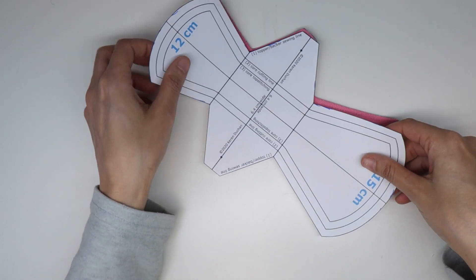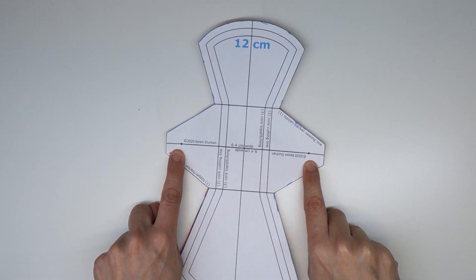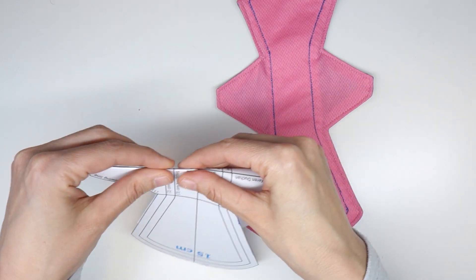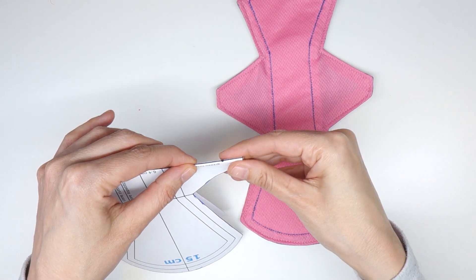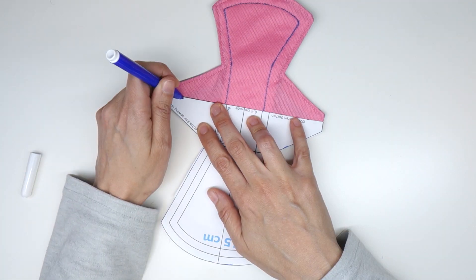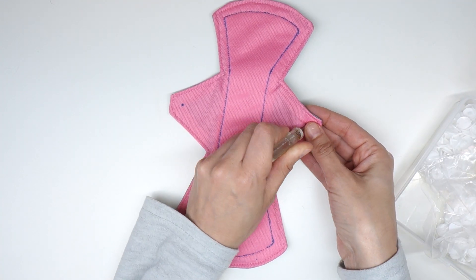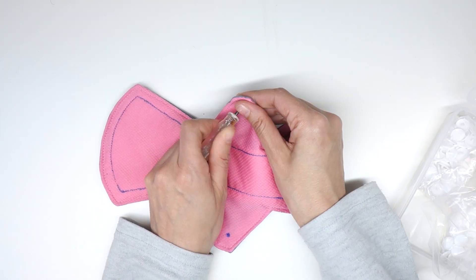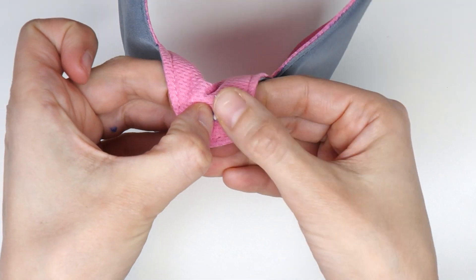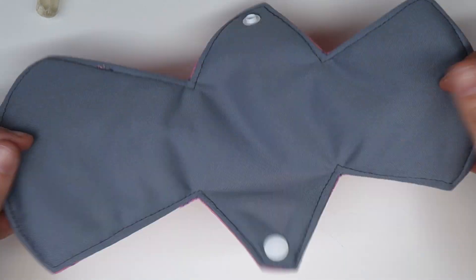Now it's time to attach the snaps. My patterns have a marking where the snaps need to go. I fold the pattern along the widthwise center line, align the pattern onto the pad, and make a mark where the snaps need to be. Poke a hole using an awl through the marks you made, and install one snap from the topper side and the second snap from the backer side. And you're done sewing your pad.